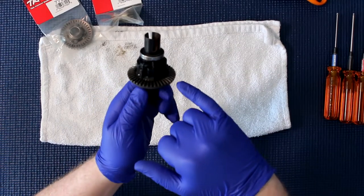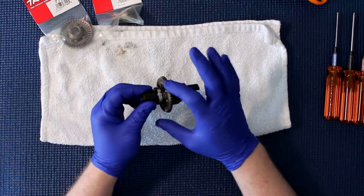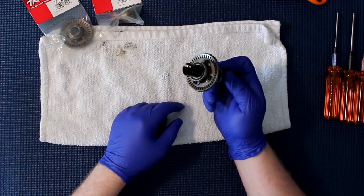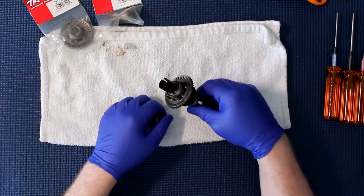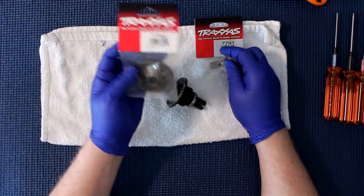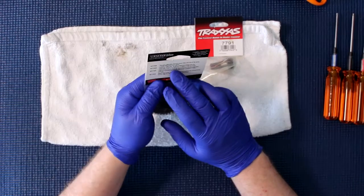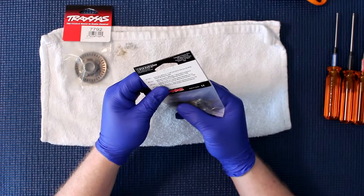The gears are fine on this guy right here. The only reason we want to change the ring gear is to confirm the oil is still good inside and to change the ratio. We're going to go with the 7792 — it's basically a 35-tooth. And the pinion here is an 11.